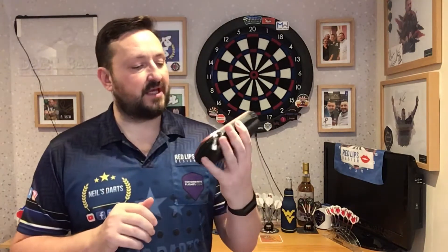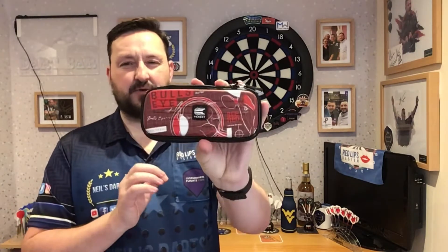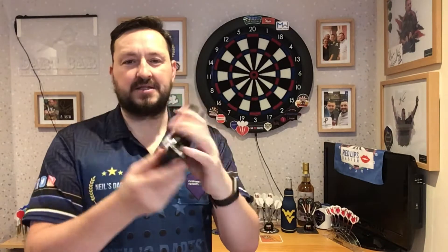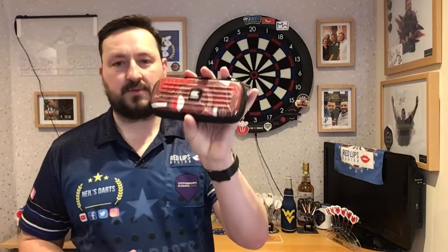It only carries one set of darts, but some people just carry one set, and the holder inside is very firm — it won't come loose easily. So your darts, when you open this up, are not lying loose, which can happen with some hard mold dart holders out there. It's a really nice, beautiful design case, a little bit of a different pattern on it as well. I don't like bland — it just looks boring. I like something to look at when I'm looking at a dart case.